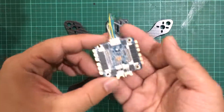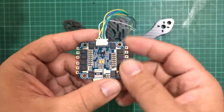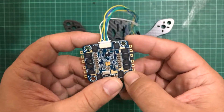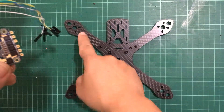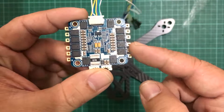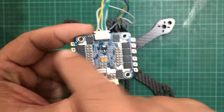One thing you need to know about the Typhoon is that the motor order is a little bit different from Betaflight. In Betaflight, this is motor one, motor two, motor three, and motor four. But here on the ESC pads, it is motor one here, motor two here, motor three here, and motor four here.